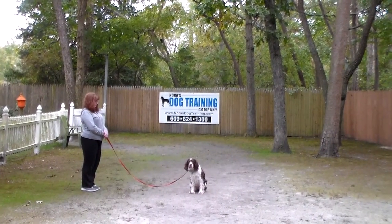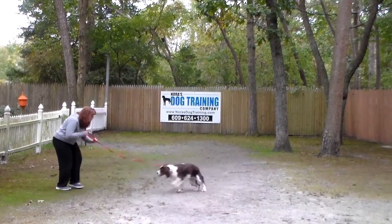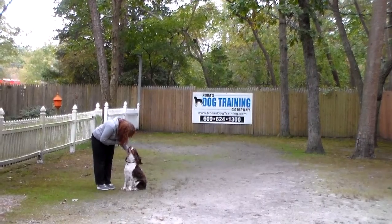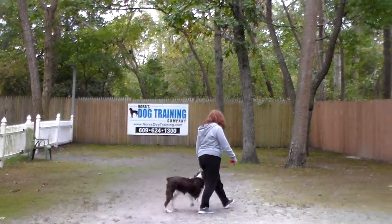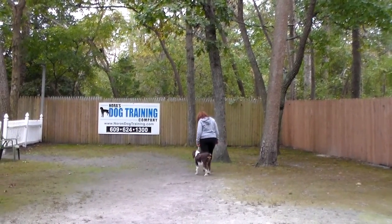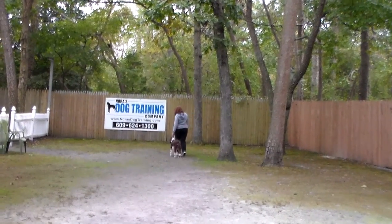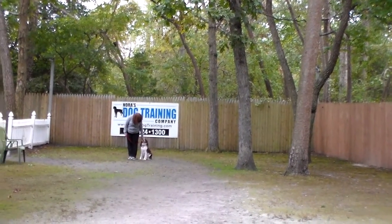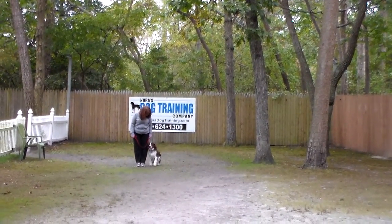Gracie is fairly focused on Brandy and she's not getting up this time. Instead of returning back to her, Brandy is going to demonstrate the come command. Gracie is to come and sit in front of you facing your knees, and then she returns to heel position. This is so great for these sporting dogs — to have to focus, pay attention, and do obedience because she needs a job to do.